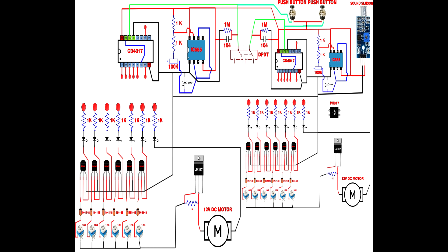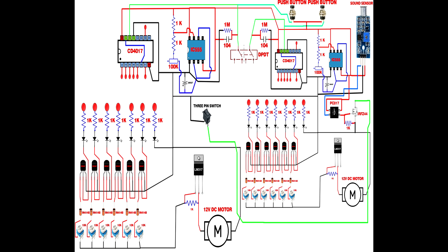Set up the PC817 optocoupler: connect pin 1 to pin 4 of the optocoupler, then connect those to IC555 pin 4. Optocoupler pin 2 connects to the sound sensor module output. Set up the IRFZ44 MOSFET with a 1k resistor — resistor first pin connects to mosfet gate, resistor second pin connects to mosfet source. Mosfet gate connects to optocoupler pin 3. Mosfet source connects to IC555 pin 1. Set up a 3-pin rocker switch: rocker switch pin 1 connects to IC555 pin 1, rocker switch pin 3 connects to mosfet drain pin.